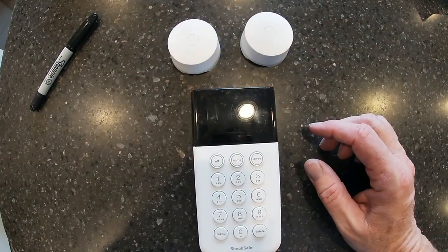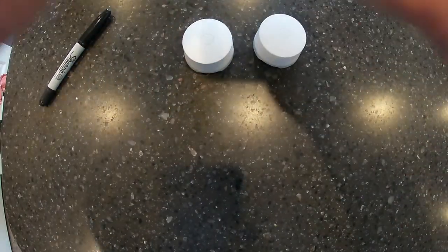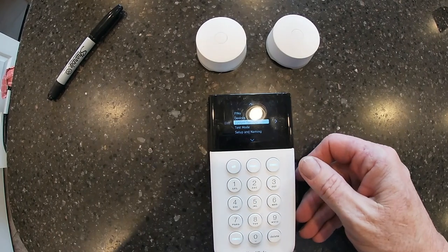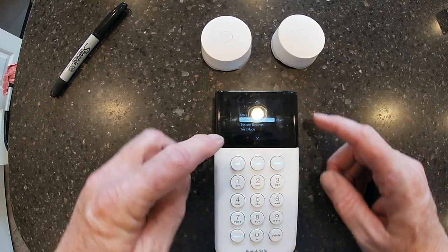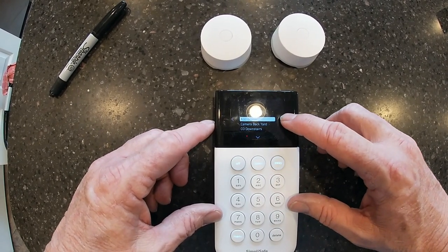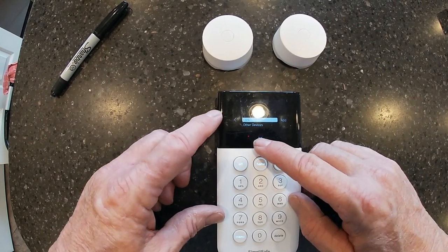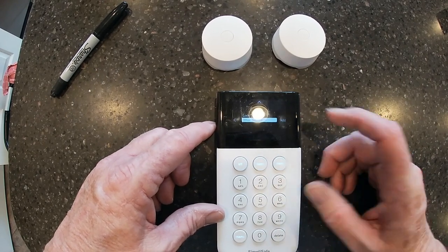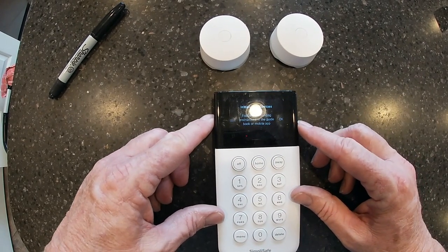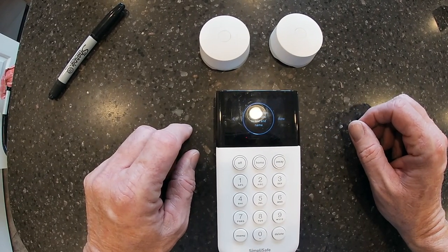Now we want to get these registered — and this is so easy. You go to the menu, enter your code, and then go up to Devices. We want to add a device, so we move over to the right. We're not adding a lock, so we go down one for Other Devices, hit Add. Now it's prompting you to follow instructions with the mobile app, you hit OK, and now it's scanning to find a device.